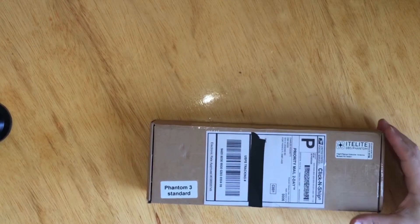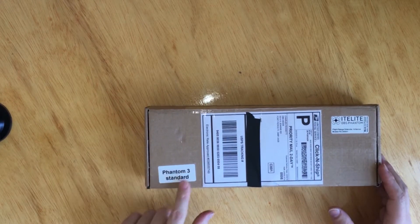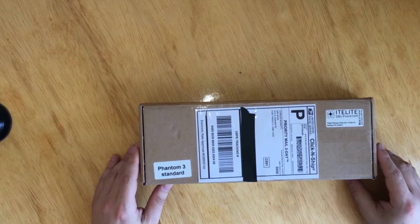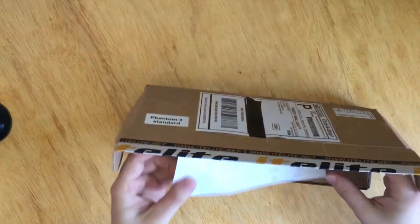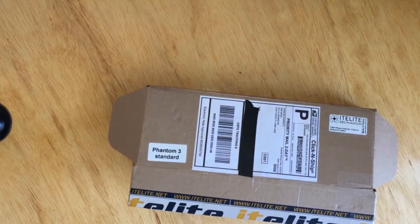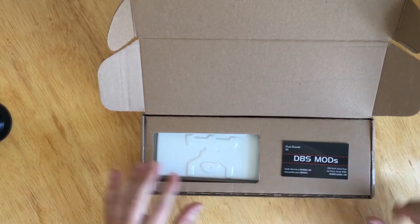Hi guys, welcome back to another video on how to install the DBS IT Elite long range antenna for DJI Phantom 3 Standard. I paid $119 with shipping included from the DBS website. As you can see, they thanked me for the purchase, and along with it you'll find their business card in case you need to get in contact.